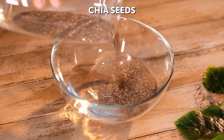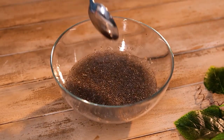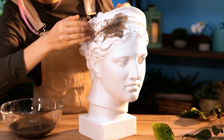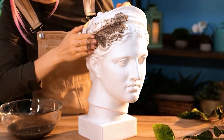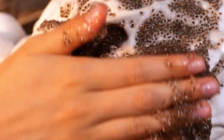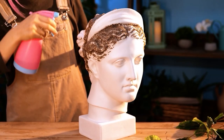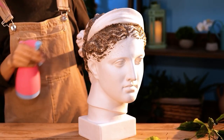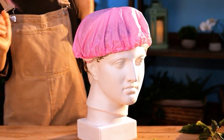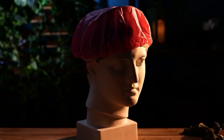Chia seeds in water expand and become gelatinous. The seeds are surrounded with moisture to help germination. Next, cover to trap in the moisture. Chia sprouts are ready to harvest in two to three days.